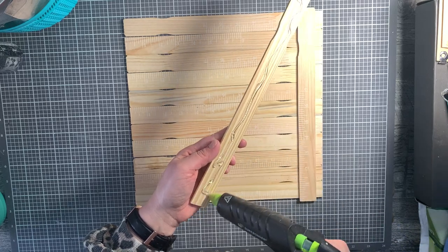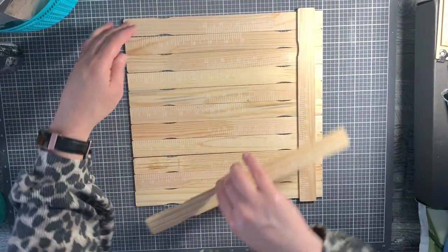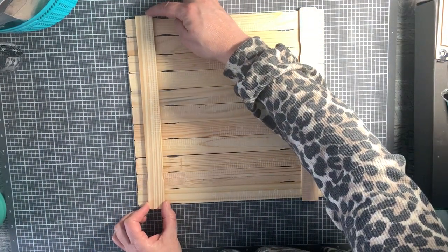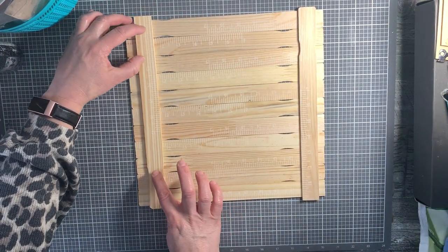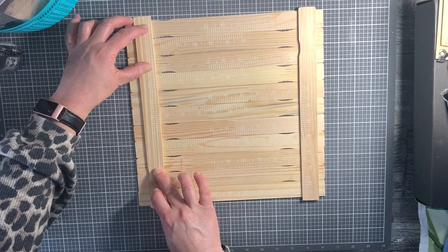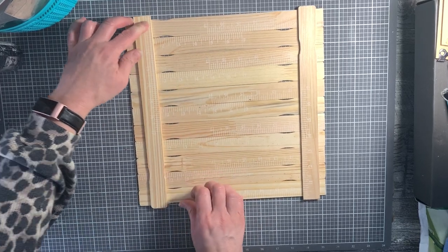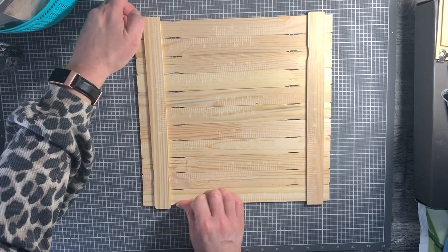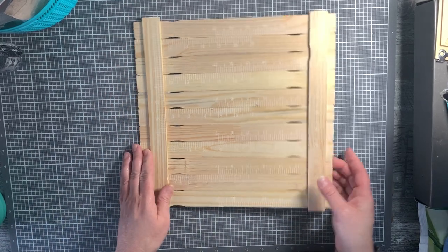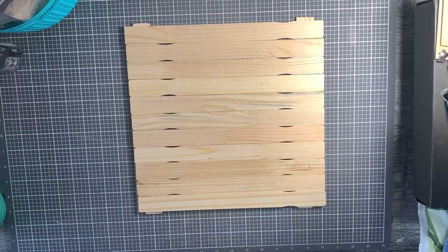We're going to put a liberal amount of glue. I'm doing it on the outside, making sure it's even, and I'm pushing together the sticks with either hand - pushing them toward the middle while pushing the stick down until it cools enough so that it's set. You saw they flared out a little bit, so you want this nice and tight: pushing in with both hands and then pushing down on the paint stick until it cools.